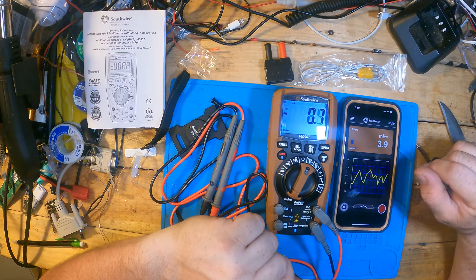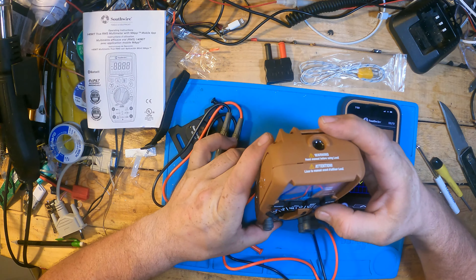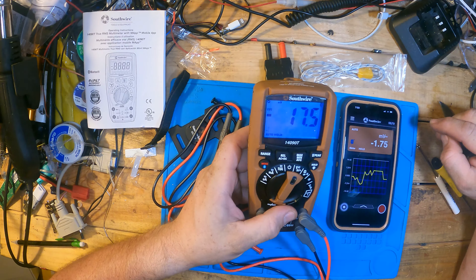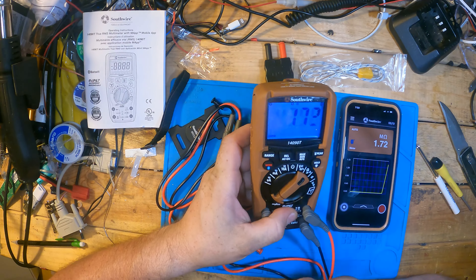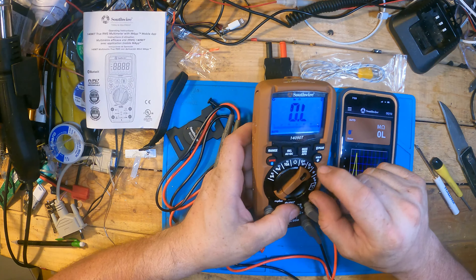If you push and hold this button, it turns the light on. And even the phone reflects what you're doing. So if I go into resistance mode — look at that — the update is quite fast.